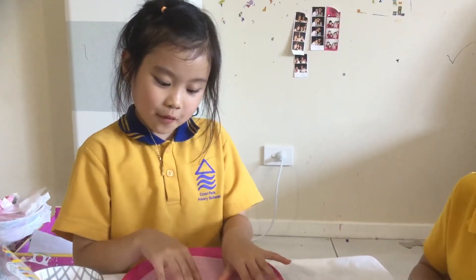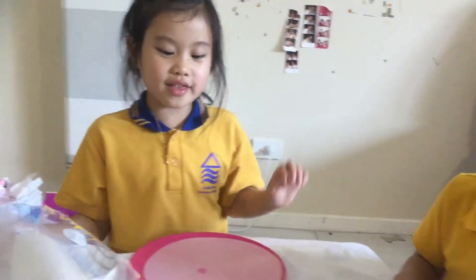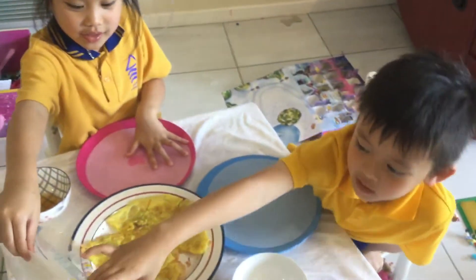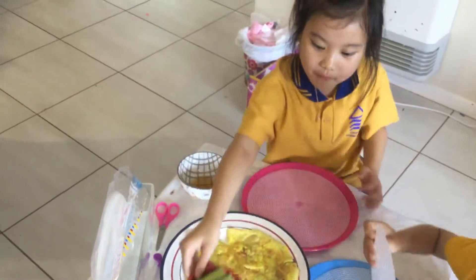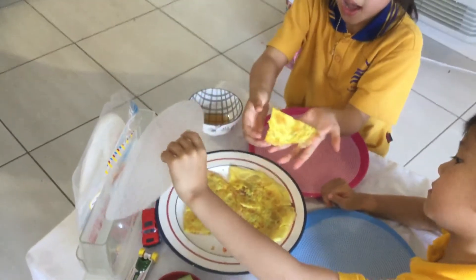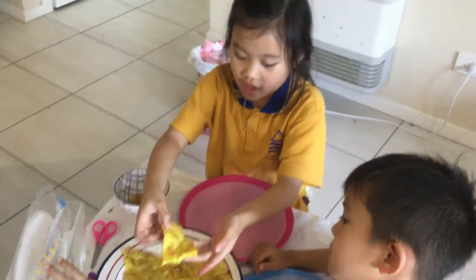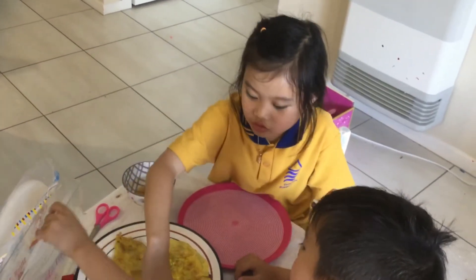Hi guys, today I'm going to be showing you how to roll Vietnamese pancake. This is really fun and easy. So we will need some cucumber, just sliced up. Don't put a whole bunch. I'm just going to show you how to roll it. You have to make it by yourself — if you don't know how to, I'll make a video how to.